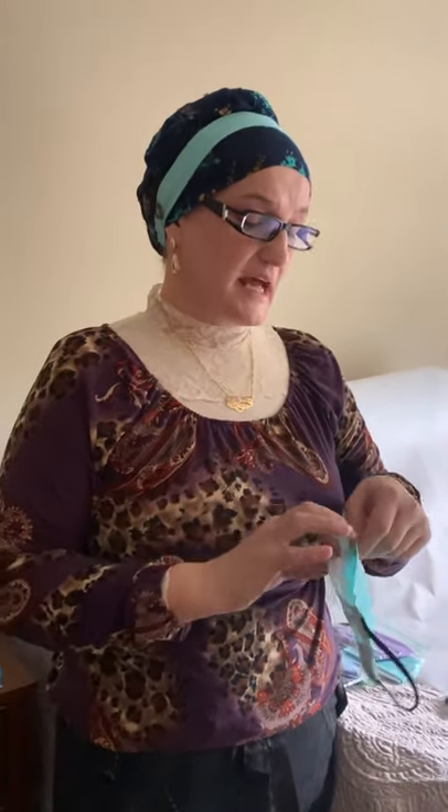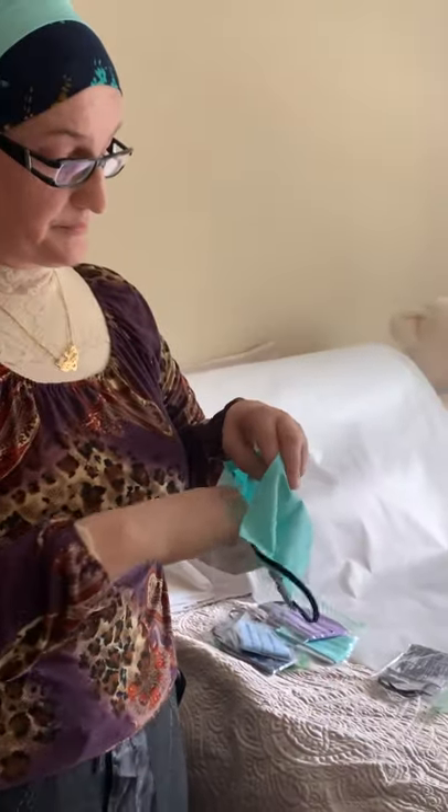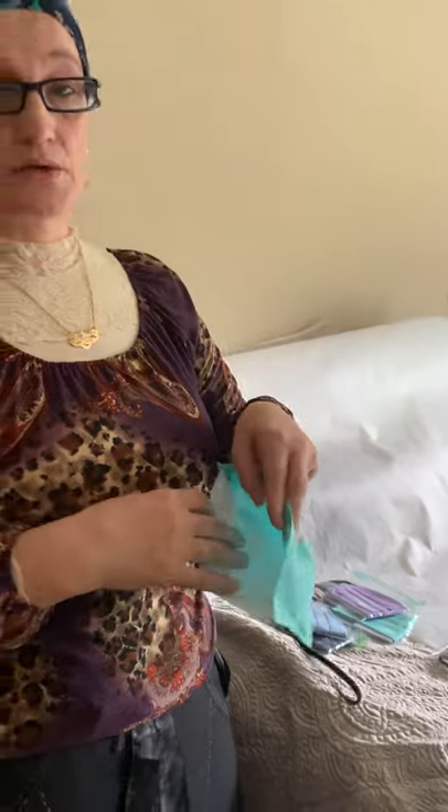I have sensitive skin, so I don't want anything itchy or anything that's been colored with chemicals that we might breathe in — that could cause problems later, even cancer risks. So I use organic materials, and when I stitch it, I put the filter inside. It's simple to use.